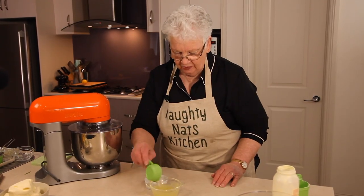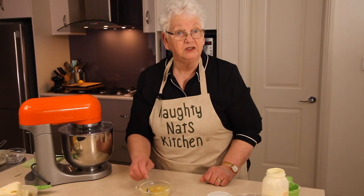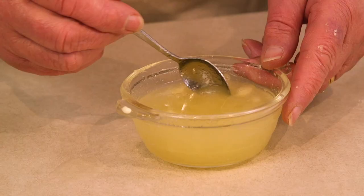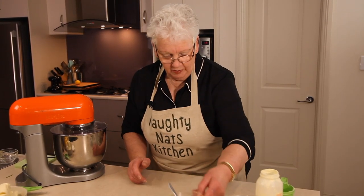Into our lemon juice we add a quarter of a cup of water and pop our gelatine in. Give it a stir and leave that to dissolve. I'll strain it again before I add it to the mixture because you don't want lumps of undissolved gelatine — that would be horrible.